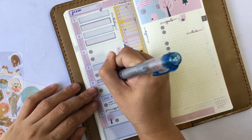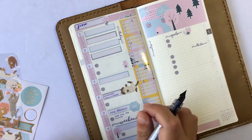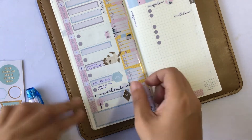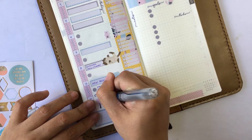Look at how cute those cats are — too cute to use even, but I have to. I want to use up all my stickers and not just collect or hoard them. I'm trying to be very good at that.